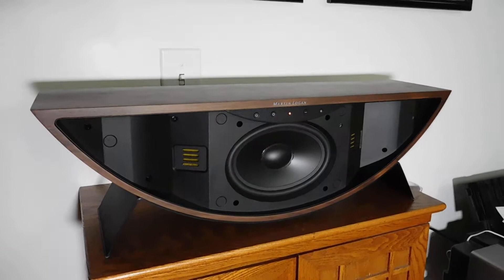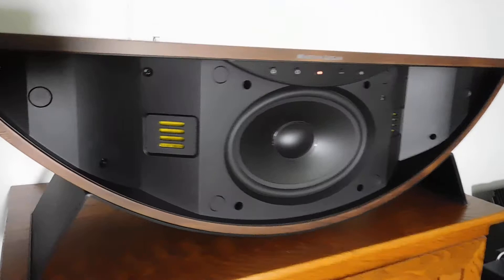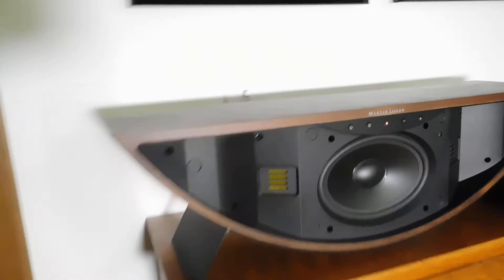I'm showing it to you first with the grill removed so you can see the drivers. It has two of their folded motion tweeter drivers, as you can see up close, and then it also has a 5x7 long throw woofer as well. It is also ported at the bottom — it's got two ports, one on each side.